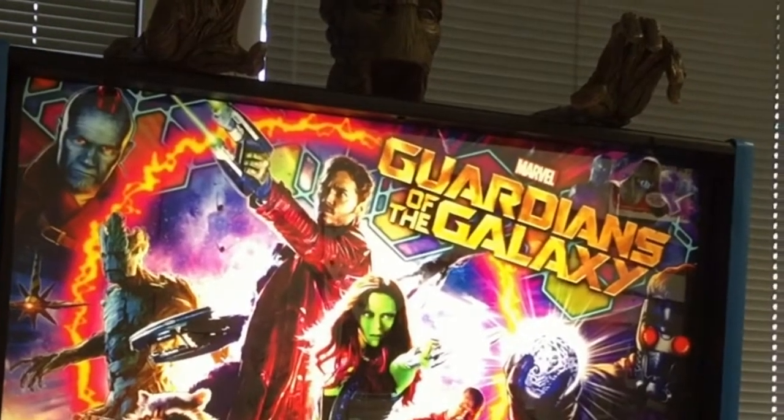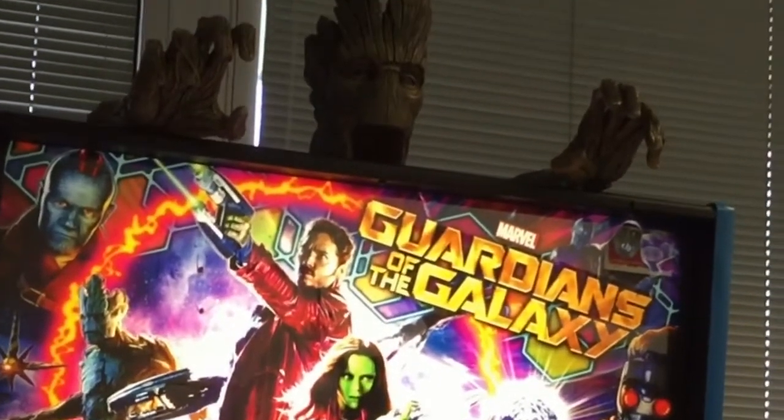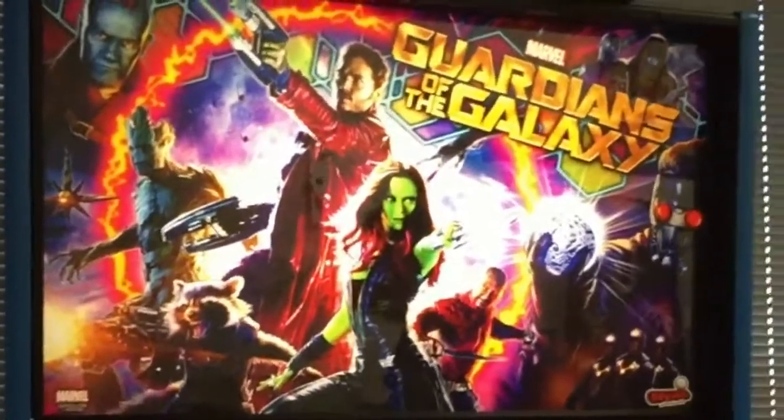It's one of my favorite movies — it's one of my favorite movies now too. I woke up this morning to Hooked on a Feeling; it's on my alarm. So this is John Borg and the Guardians.